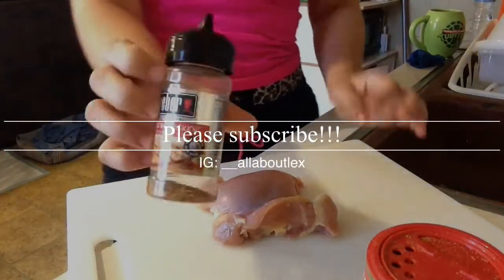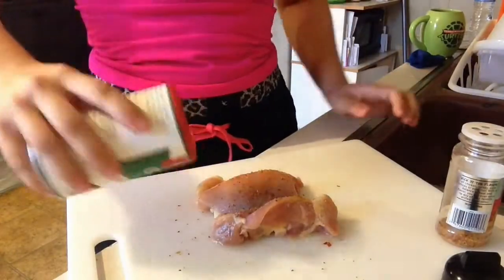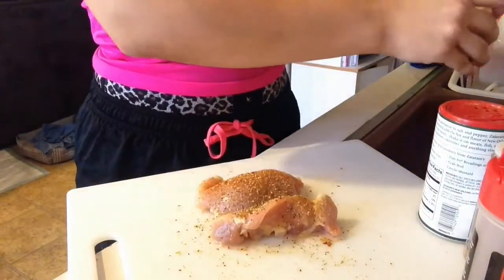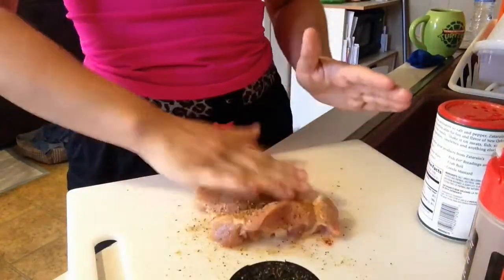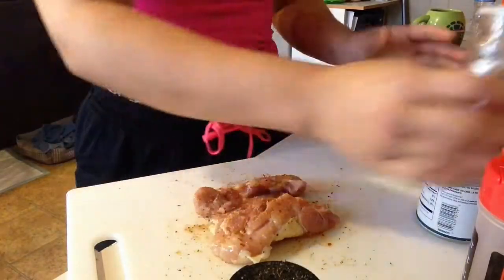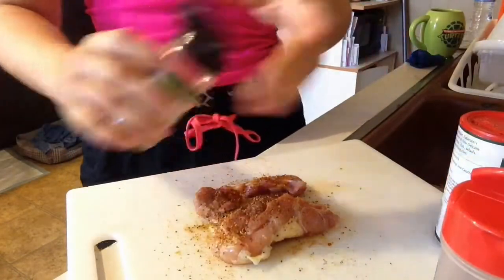The first thing I'm going to be doing is seasoning my chicken. I'm going to be using Weber's Kickin' Chicken, Lemon Pepper, and Zatarain's Creole Seasoning. It doesn't matter what brand you get for any of these. I also used Soul Food Seasoning by Clover Valley, which you can find at Dollar General. They always have really cheap seasonings for literally a dollar, so check that out if you love seasonings.